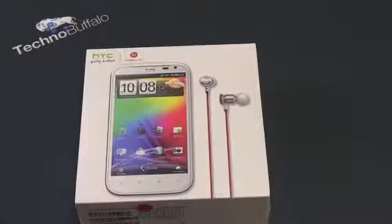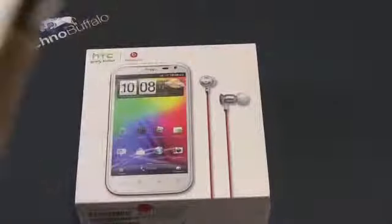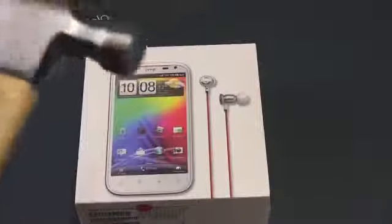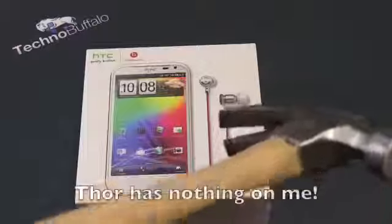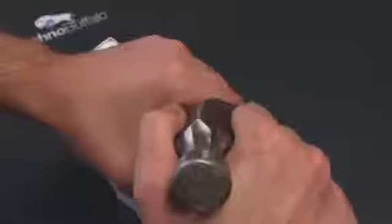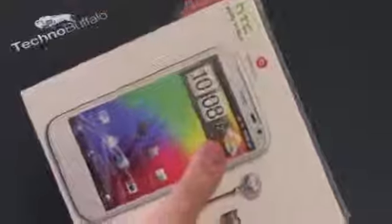I don't have my obligatory big old knife with me, so I thought I'd start a new tradition — the unnecessary hammer unboxing. I'm not going to bash the phone; instead, I'm going to use the nail removal side of the hammer to break the seal on the packaging. And it worked. There wasn't much danger of chopping off a finger like there was with the big old knife.